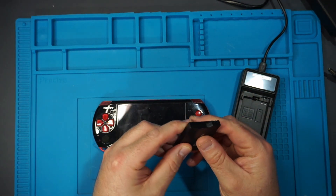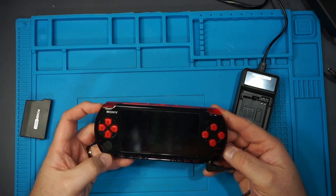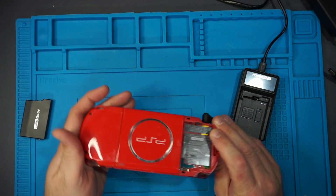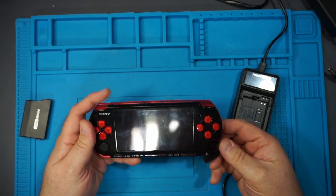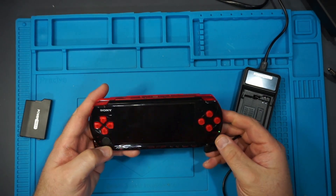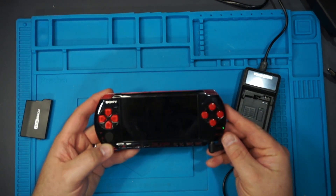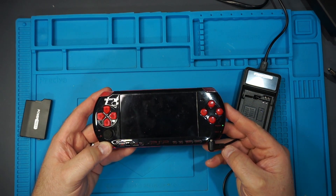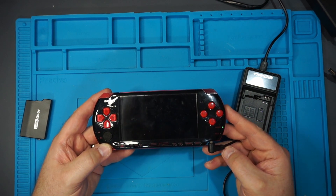So let's first test out the brick and see if it does the same thing - no battery in it currently. Sorry for the incredible shiny glare of the PSP. So let's try and turn it on. The system does power - you can see the green light there - but nothing happens, and then eventually it will just shut itself off. That is the typical symptom of a custom firmware bricked system.